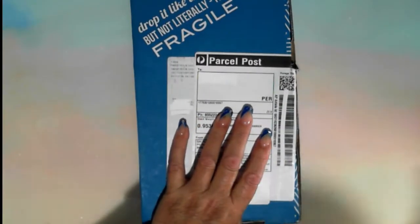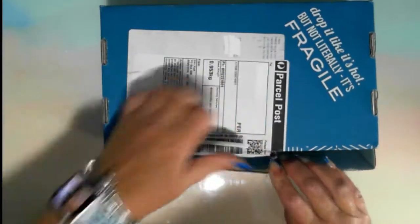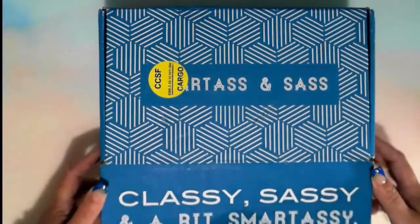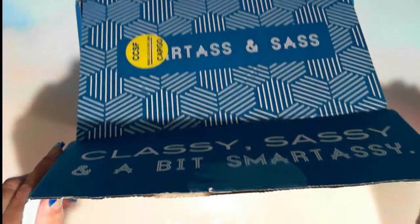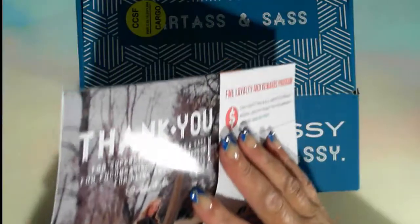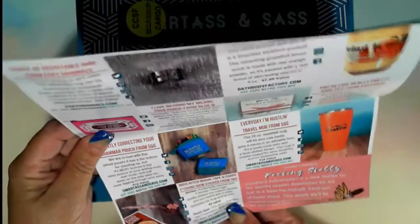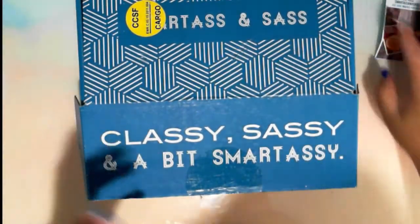So SmartArts and Sass — I have a subscription box. I purchased a subscription for three months. The first box was ages ago. I'm waiting on two boxes, so this will be one of them — and the question is which one is this one? So this is the 'Every Day I'm Hustling' box. I think this is the September box. We will have a look through, open things up and share with you what is in there.